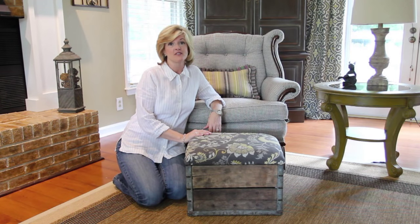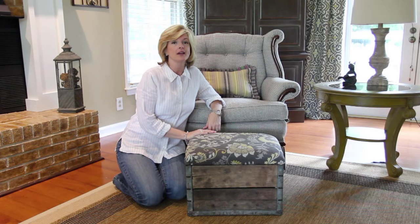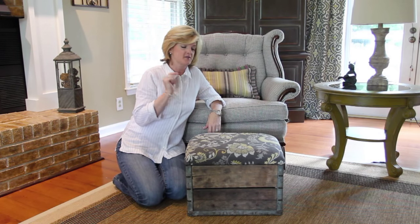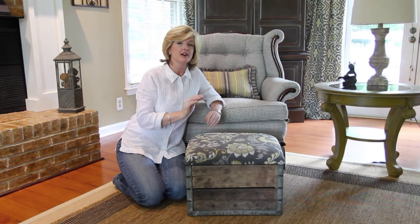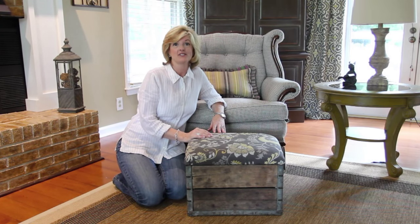Hello, I'm Jennifer from Jennifer Decorates and today I have an exciting tutorial on how my husband and I collaborated to make this really cool ottoman that is made from a milk crate carton. So stay tuned.